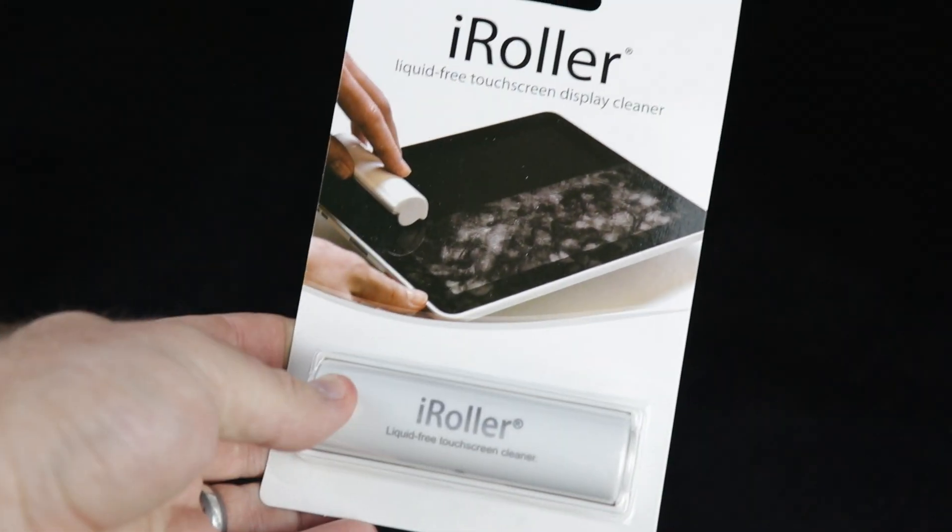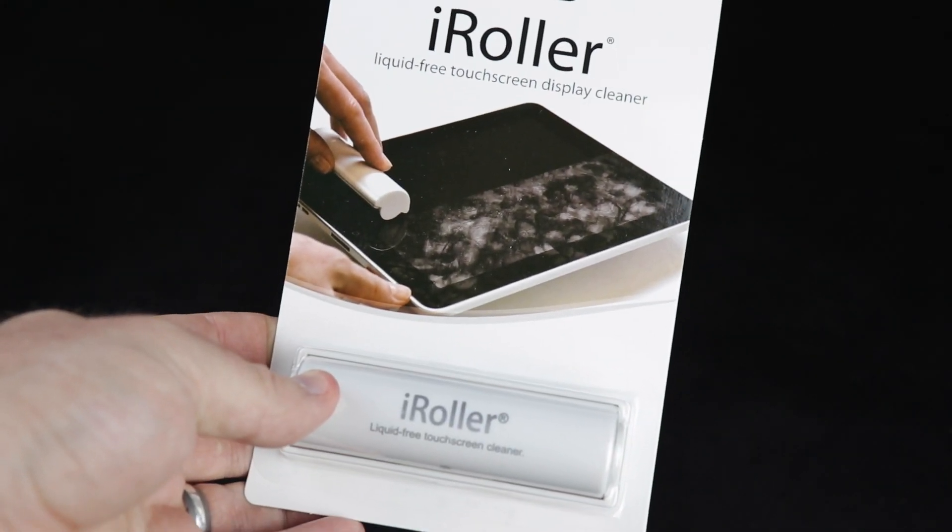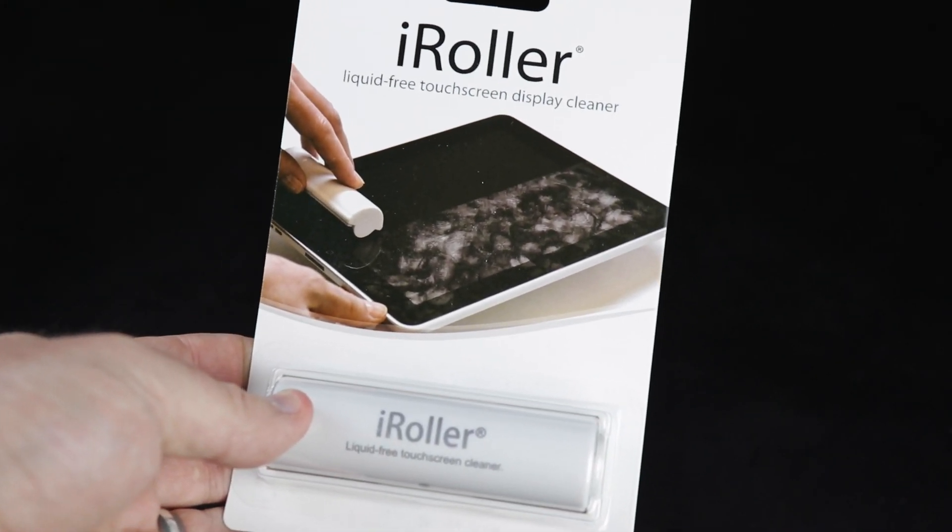Since the iRoller and the Mini iRoller are identical products, we're only going to be testing one. All of the same things apply in each case. So we're going to take the iRoller and clean the screen of my iPhone 7 Plus.